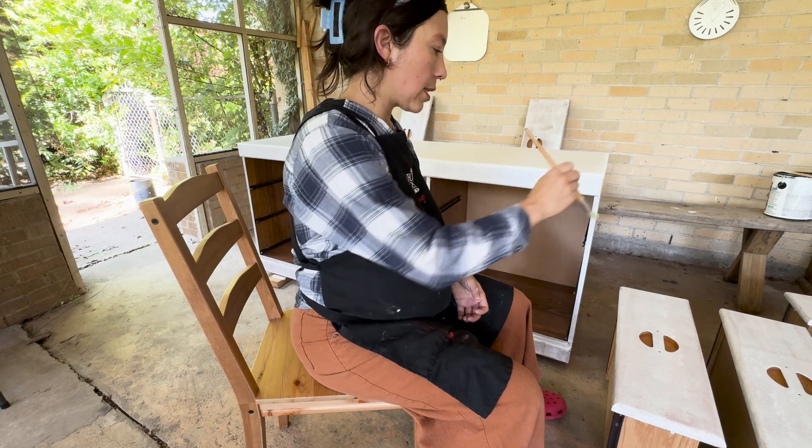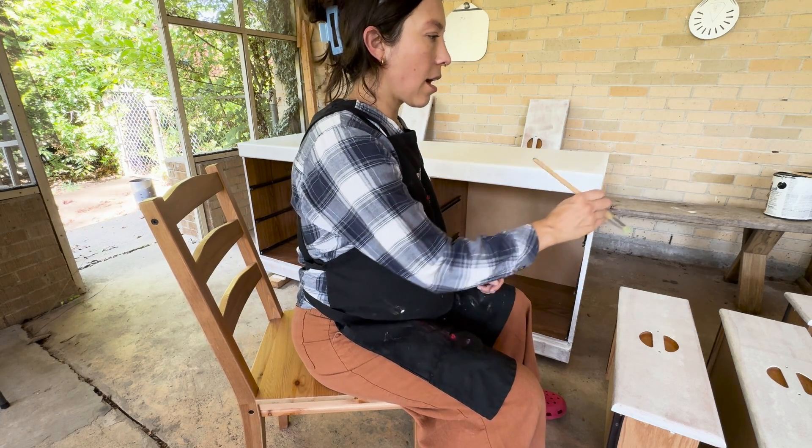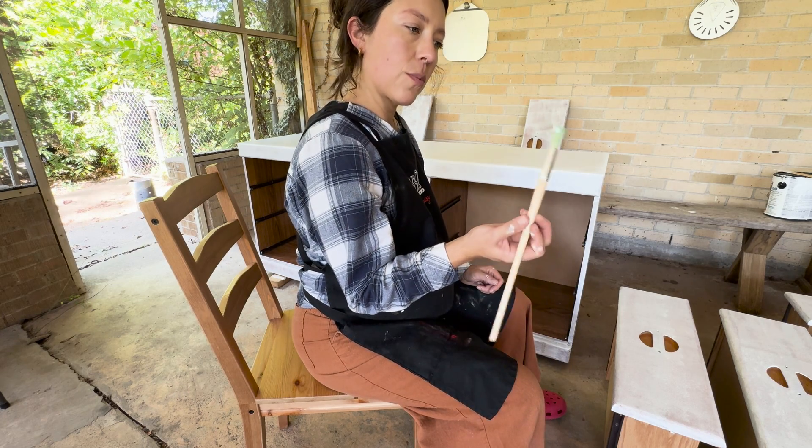I'm going to use this little brush to stipple into the cutouts on the drawer faces, and I think that should work perfectly.